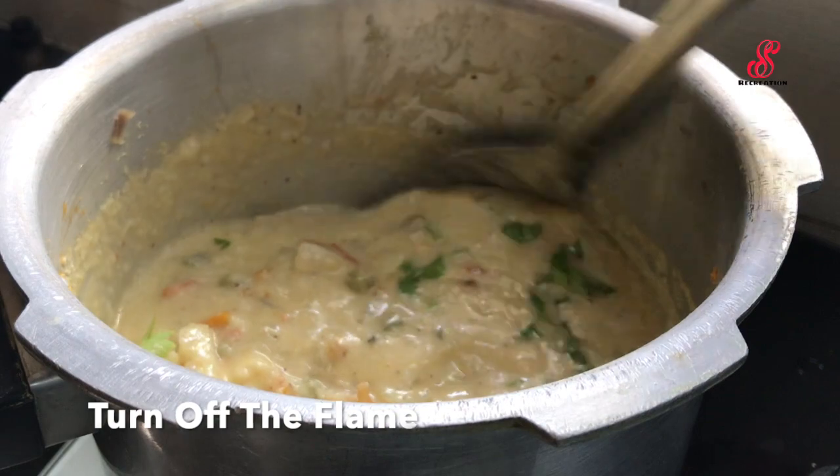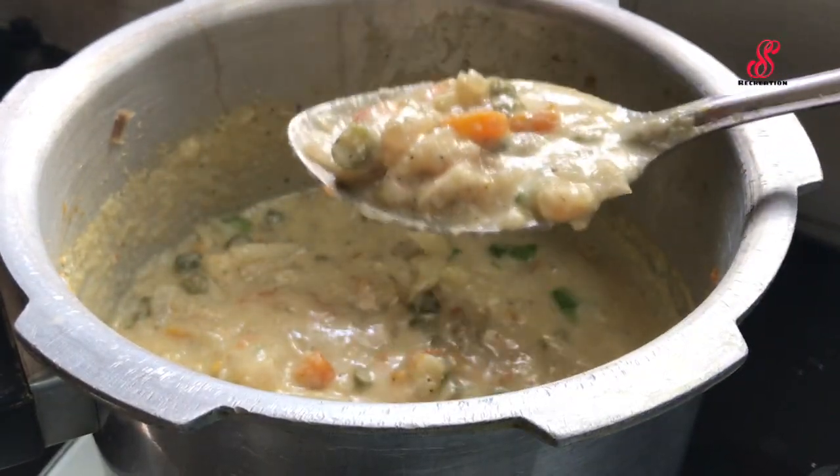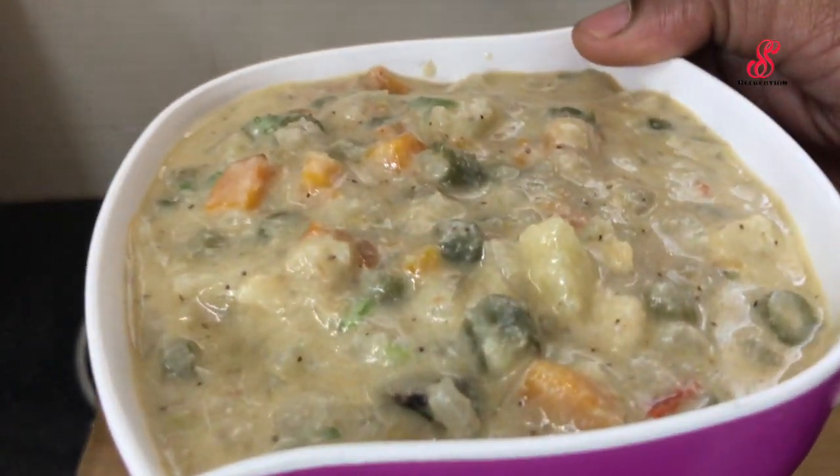Now when you cook the white kurma, you can enjoy it with a pan. You can cook the white kurma with chapati or parota, and you can use the puri as well. If you cook this for breakfast in the morning,